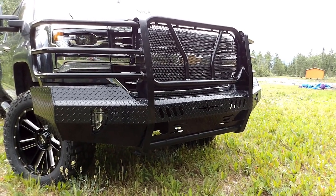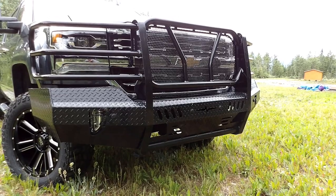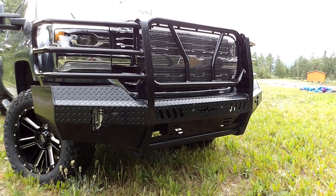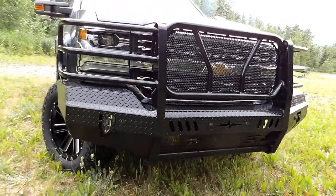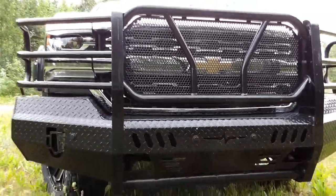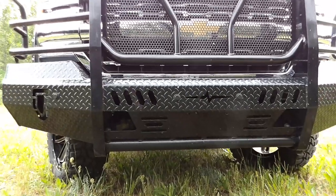This bumper was actually made for this specific model of truck. Mounting it up to the original brackets wasn't that difficult — I had to remove some things, but it was actually easier to reinstall this bumper than to take off the original bumper.